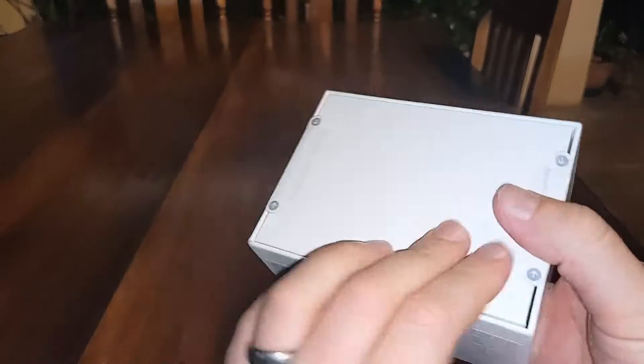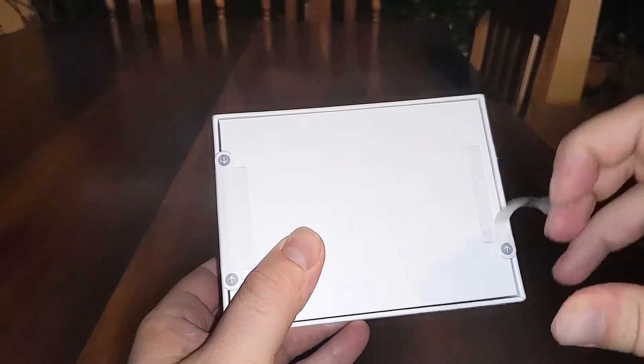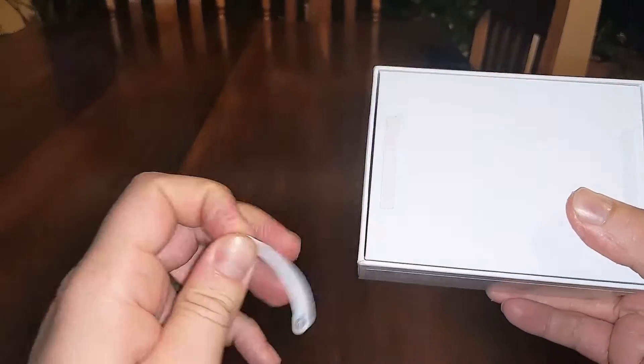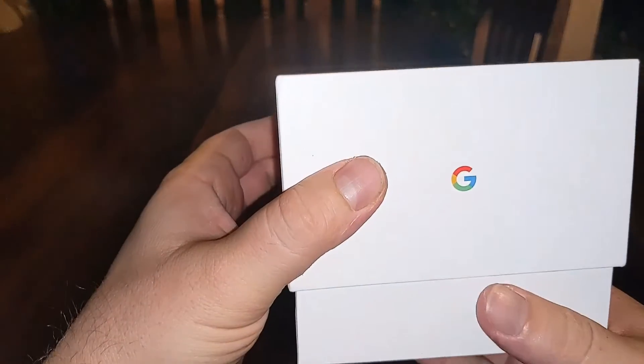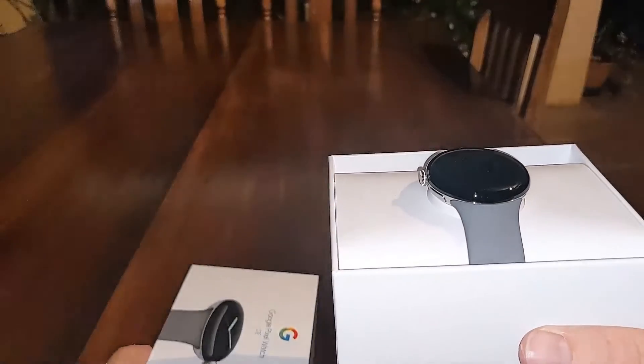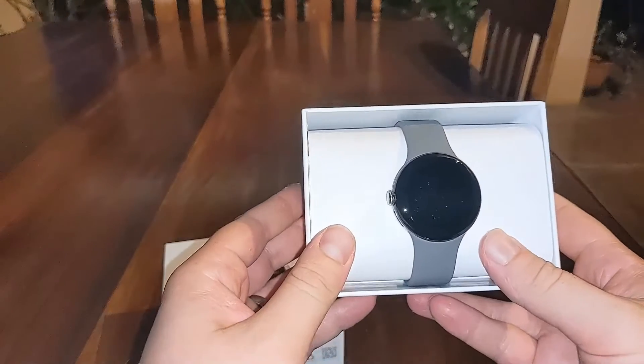All righty, so we've got two little peeling strips — I don't know what to call these — basically just to ensure that it hasn't been opened before. We can just open it up, and there it is. There is the Pixel Watch, the first one.